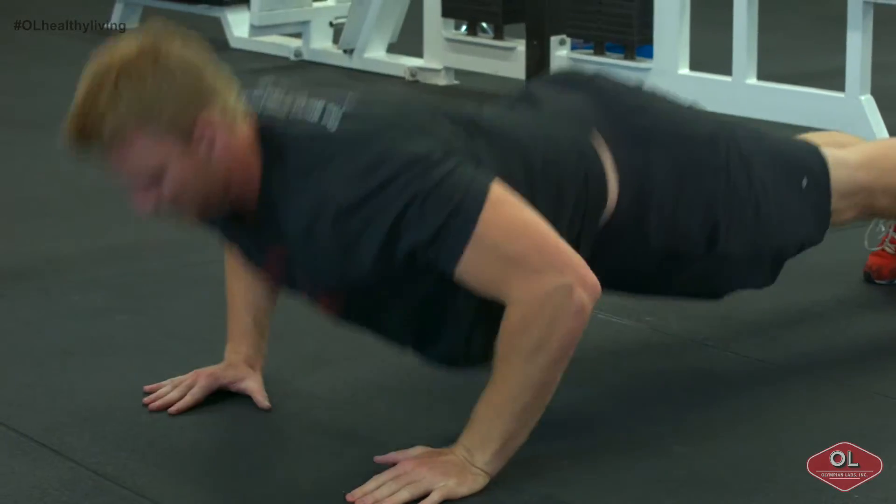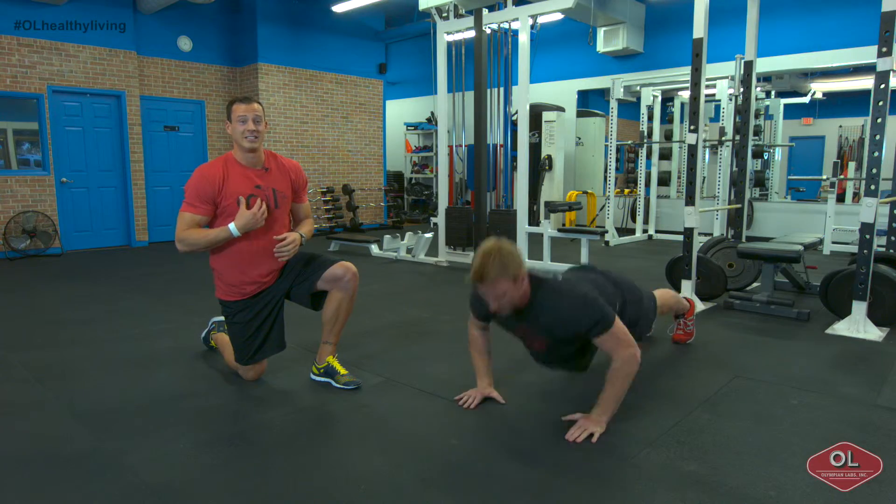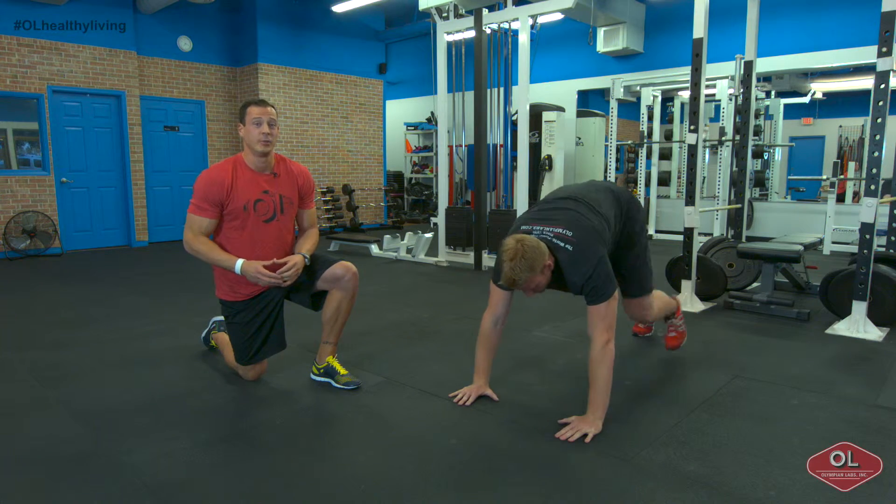This is a great drill not only to improve your upper body strength, but also gets your heart rate going like crazy. Give it a shot next time you guys hit the gym and you want to do something a little bit funky when it comes to your push-up training.